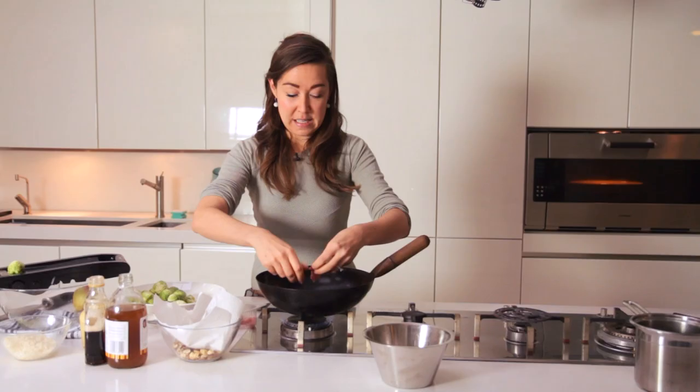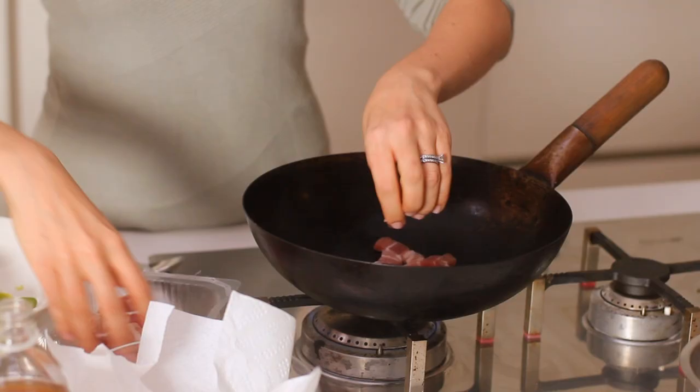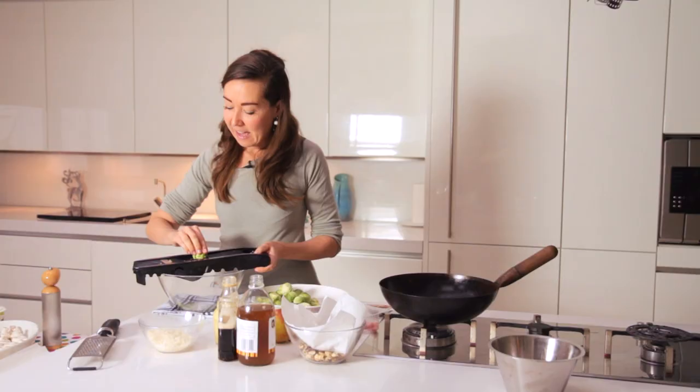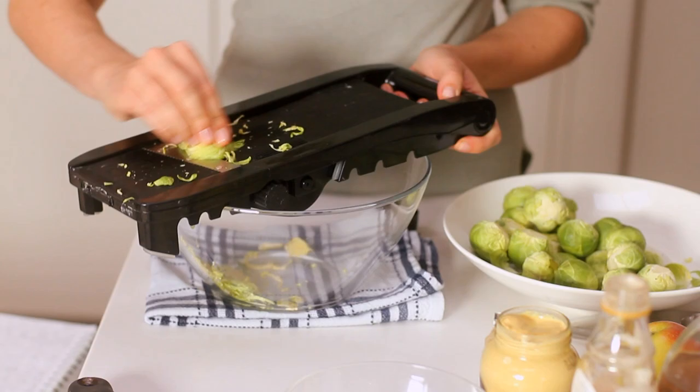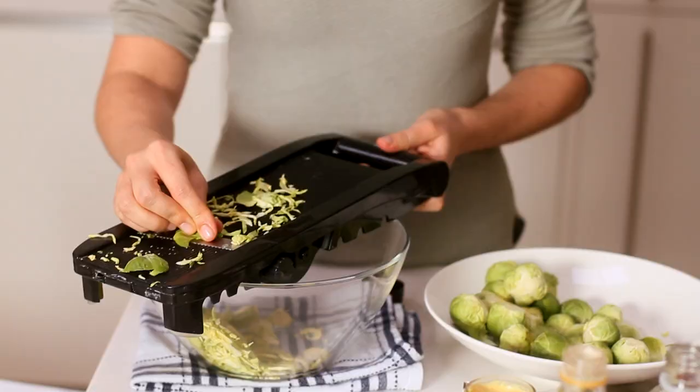I'm just going to put them in on a medium heat and let them crisp and let the fat render out. Then, very slowly and carefully — because nobody needs injuries at Christmas — shave the sprouts here.